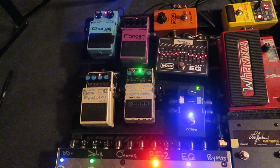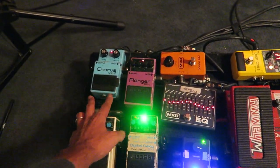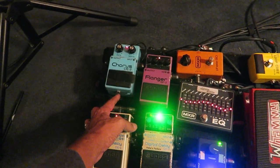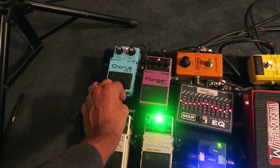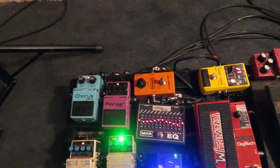A lot of times I'll use two delays at one time. And here's an old 1983 Boss BF-2 flanger, and this, I believe, is from '79 or '80 — probably a '79 Silver Screw Boss CE-2, one of the best choruses. Here's the chip from the JC-20. This is a 1980 Phase 90, what Eddie Van Halen used to use.